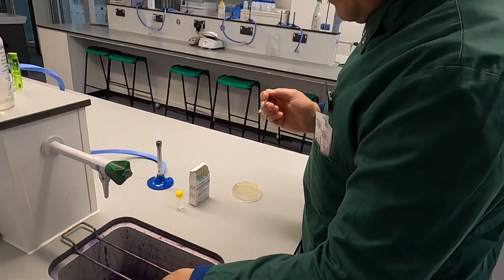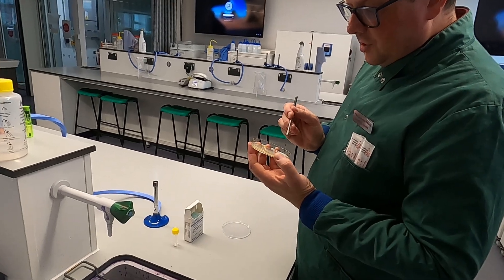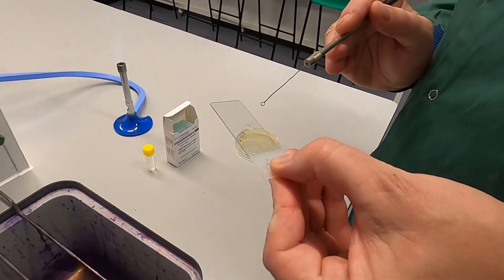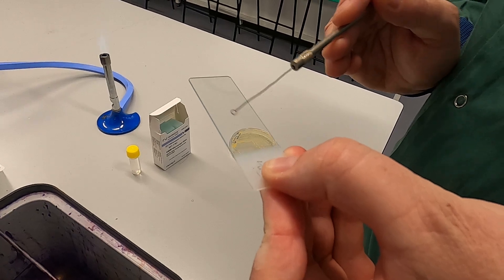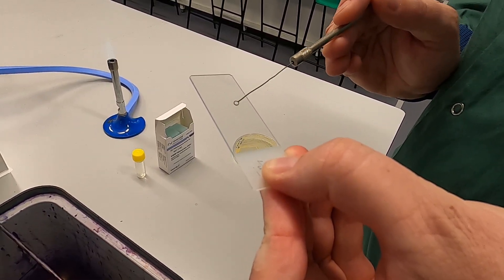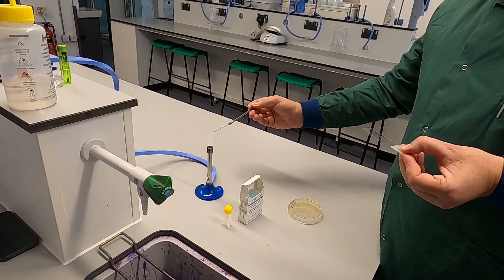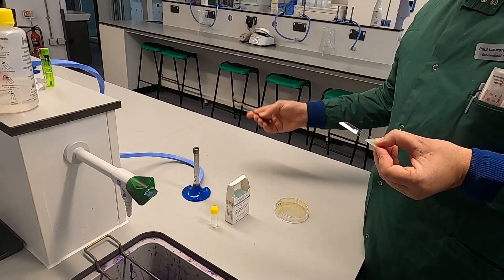Once that's on there, return to your colony and pick a single colony. You don't need an awful lot — just enough to get into the loop — and then you apply it to your water. Make sure you mix it really, really well. It doesn't matter if it's even; there's nothing neat or fancy about this, you're just simply mixing it. Ensure you then flame your loop again to make sure you have no contamination.